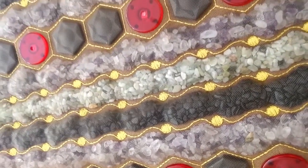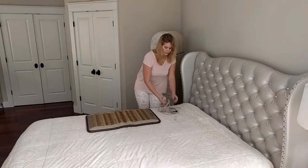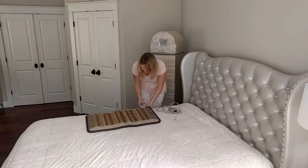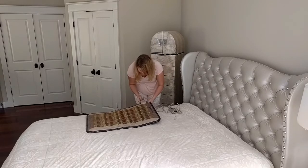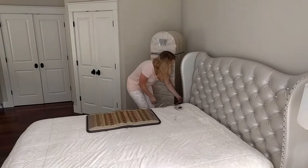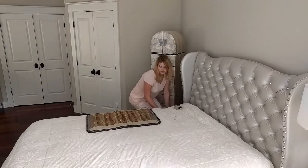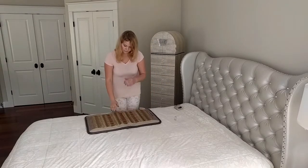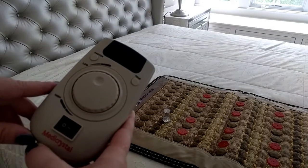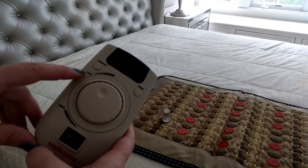The red lights are the faulter ones. To start using the mat, first plug the controller into the terminal in the mat. Before you turn on the controller, make sure that the circle on the temperature dial points at the word low.